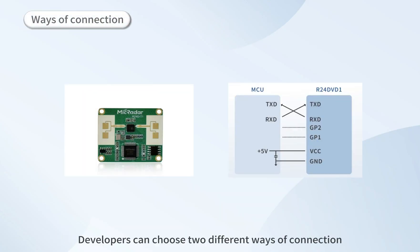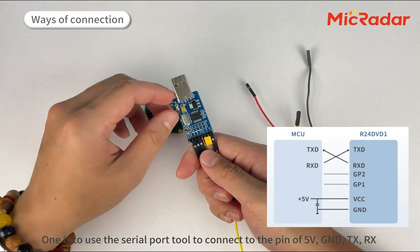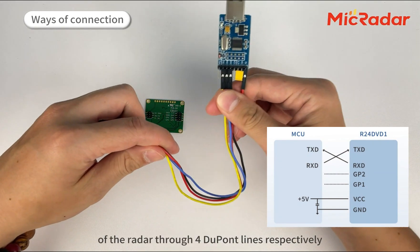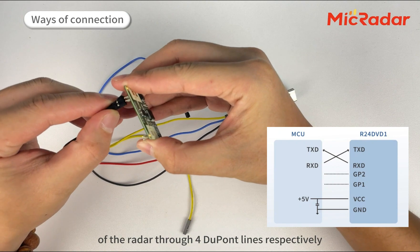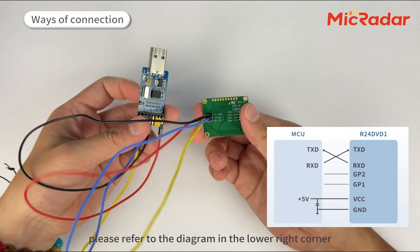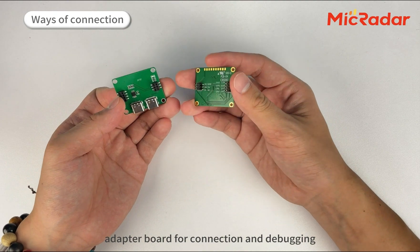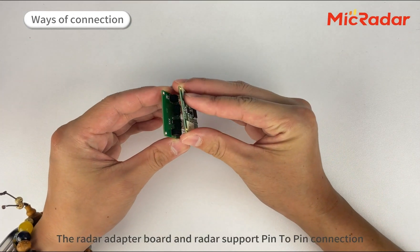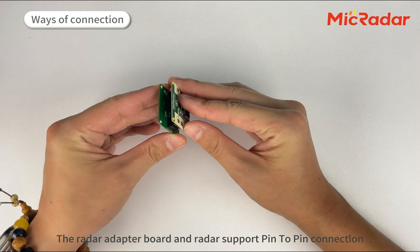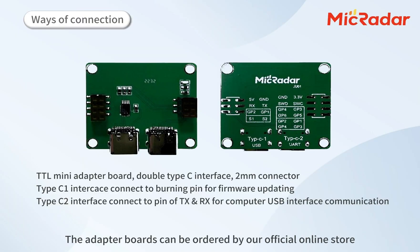For UART communication, developers can choose two different ways of connection. One is to use the serial port adapter to connect to the 5V, GND, TX, and RX pins of the radar through four Dupont lines respectively. For specific connection guidelines, please refer to the adapter diagram in the lower right corner. You can also choose to directly use MacRadar's self-developed radar adapter board for connection and debugging. The radar adapter board and radar support pin-to-pin connection, connecting the UART port through TX line to realize communication. The adapter boards can be ordered from our official online store.